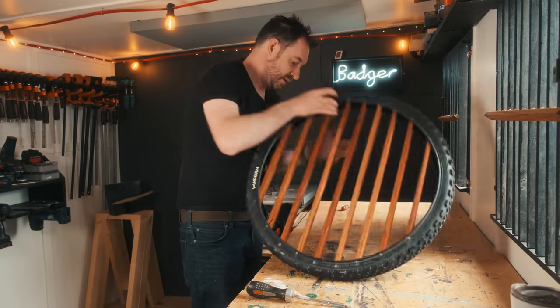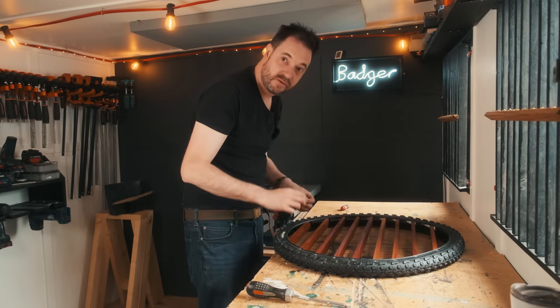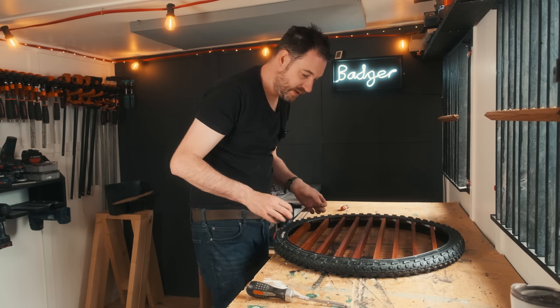With all the screws in — I've got them in on both sides — now on the back I'm going to install some little brass keyhole plates, mirror plates, so I can hang it on the wall.